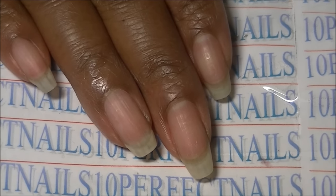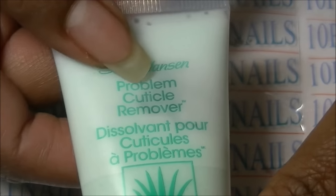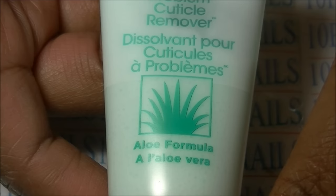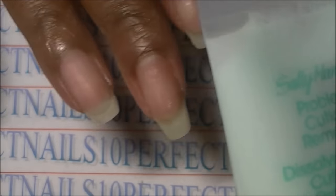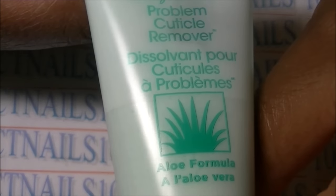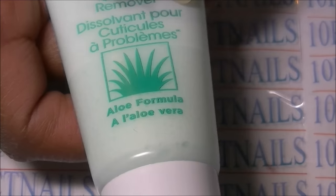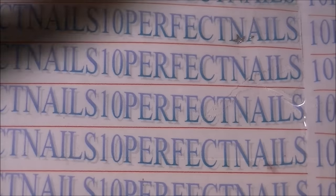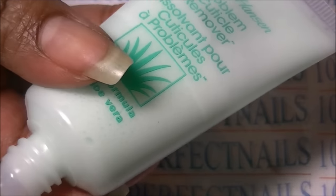The first thing I do is use Sally Hansen Problem Cuticle Remover. I do not have problem cuticles — this is just a product that I love and have been using for years. It removes the cuticles nice and easy and I don't have to soak my hands in hot or warm soapy water. It just removes my cuticles in a few minutes. You can purchase this at Walgreens, any drugstore, or Walmart.